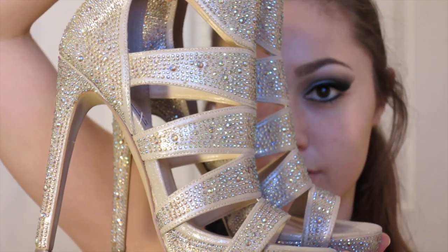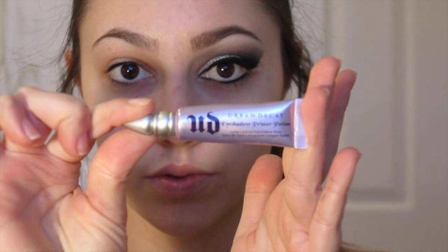I'm starting off by showing you guys my shoes for this look, which were sort of my inspiration. For my eyes, I'm going in with the Urban Decay Primer Potion using a pea-sized amount starting at the eyelid and blending that up until my eyebrow. To get that crisp eyeshadow line, I'm going in with scotch tape and applying it at an angle on the outside corner of my eyelid.